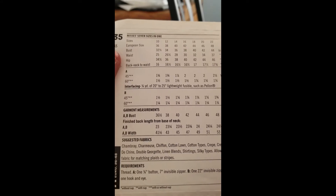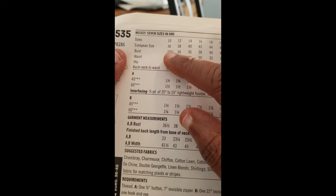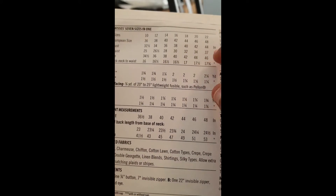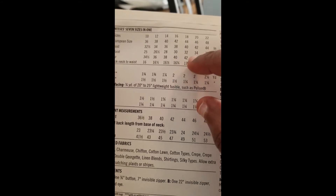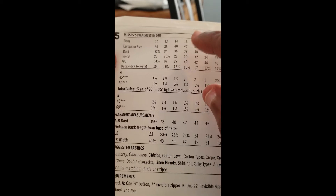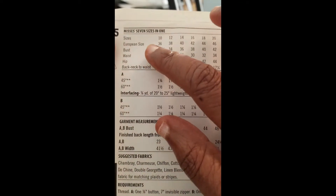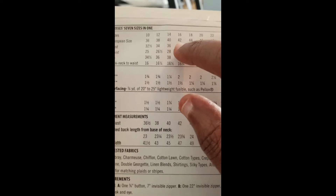You'll want to measure your bust, waist, and hips and choose the size for the largest part of your measurements, then adjust the rest to fit. They have both US sizes 10, 12, 14, and so on up to 22, and European sizes 36, 38, 40 all the way up to 48.